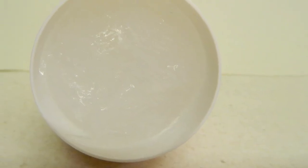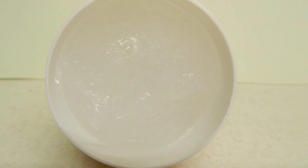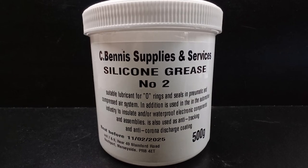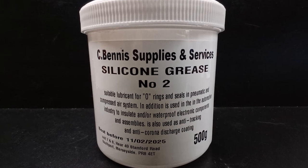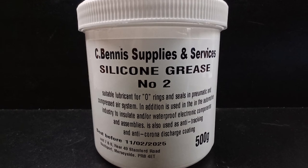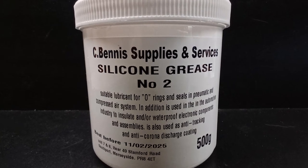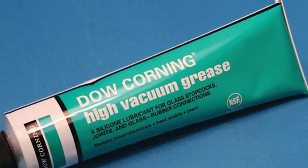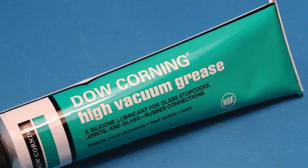In chemical laboratories, silicone grease is used mainly as a provisional sealant as well as a lubricant to interconnect ground-glass intersections. Other uses include daily use of silicone-based lubricants by consumers, such as in applications where users believe other lubricants like petroleum jelly may damage products such as gaskets and latex rubber.